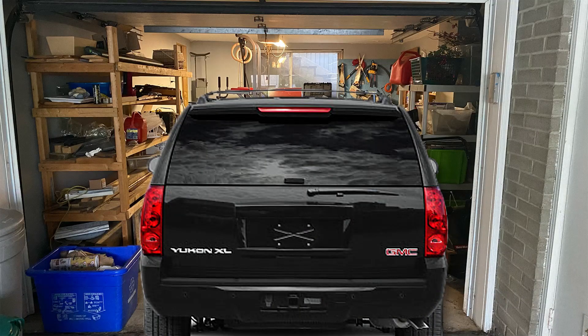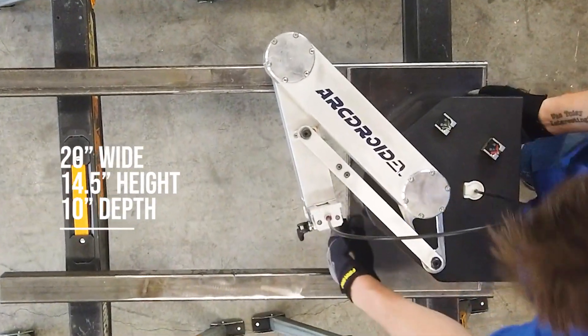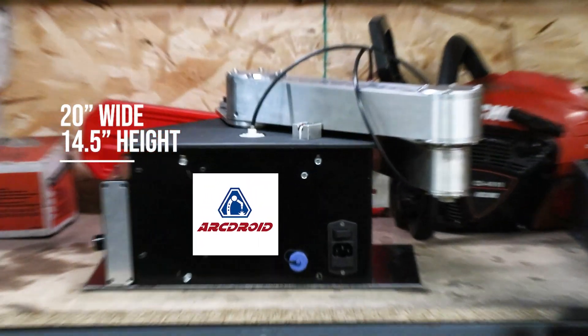Now, there are three big hurdles to getting your own plasma system. Firstly, they're big — they take up a lot of space. Some traditional CNC tables take up as much as a mid-sized SUV, space you could otherwise be using to park those unfinished projects. ArcDroid is compact and portable, so you won't have to worry about sucking up valuable garage real estate.